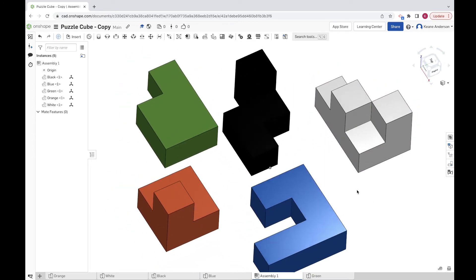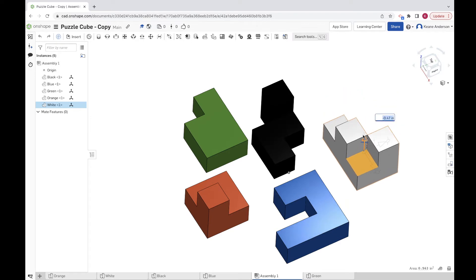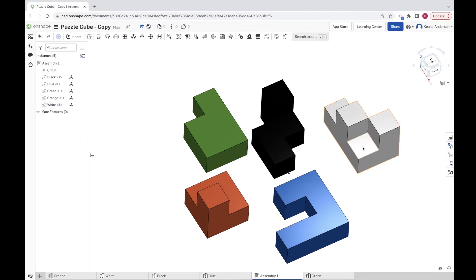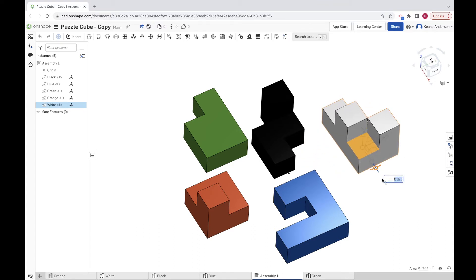We've got our pieces all separated here. If you click on a piece, you can move it six different ways. You can move it linearly in three directions — either positive or negative — and you can also rotate it in three directions. You can rotate it like that, like this, and in the third dimension as well. That means each of these pieces has what's called six degrees of freedom, since it can move in six different ways: three linear movements and three rotations.